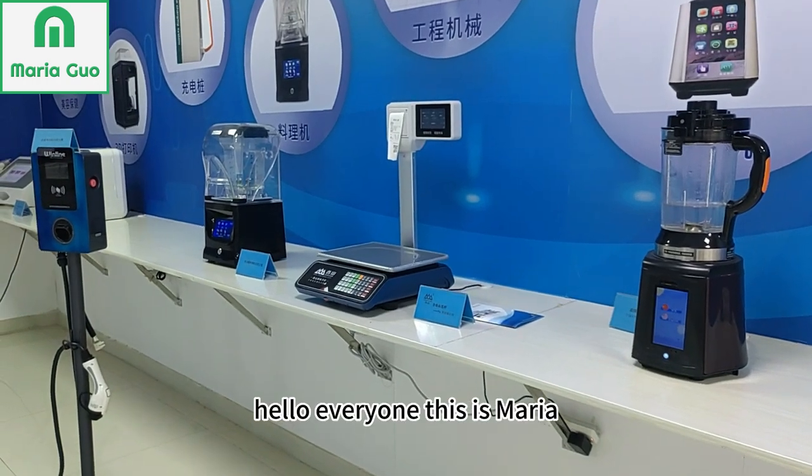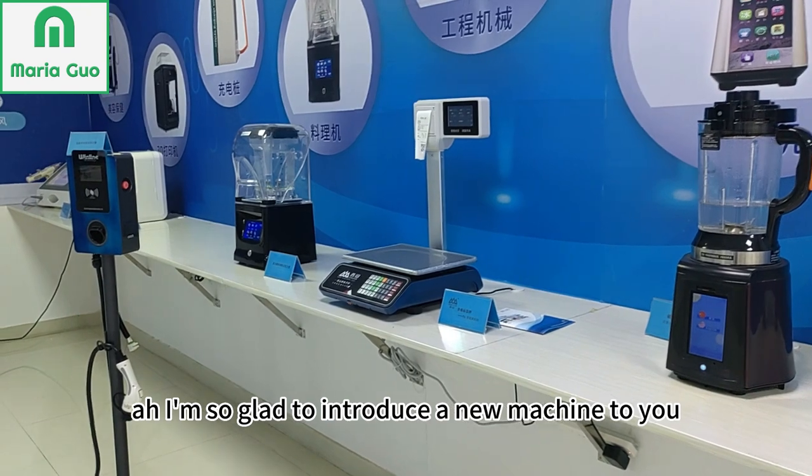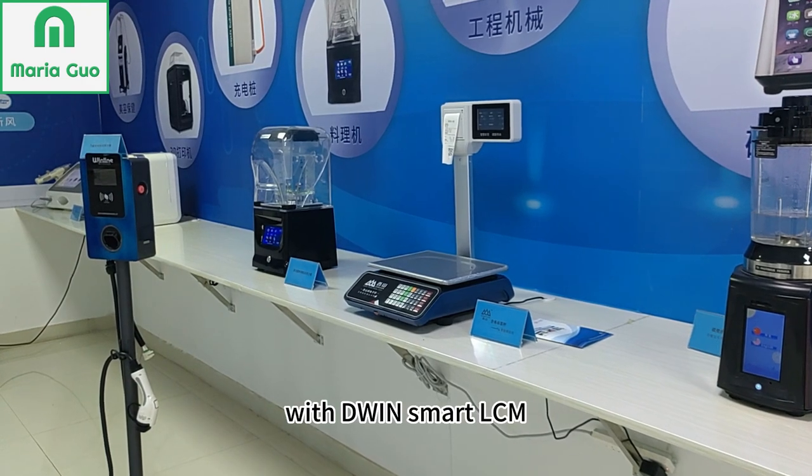Hello everyone, this is Maria. I'm so glad to introduce a new machine to watch, with D1Smart LCM.